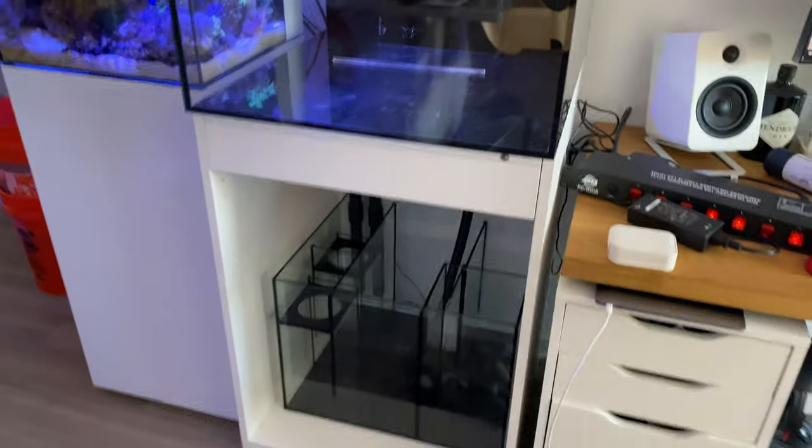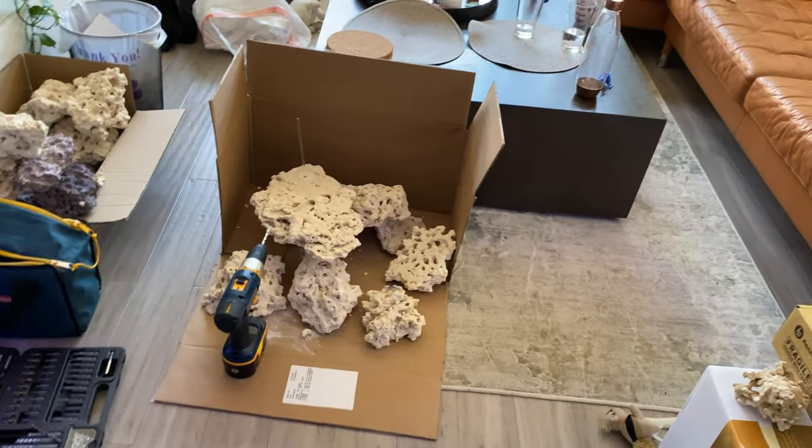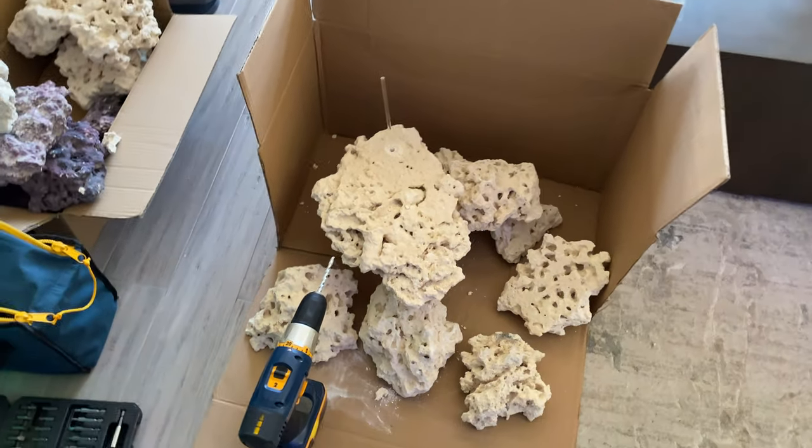Excuse the mess, but that's what happens when you have new stuff coming in. Just wanted to show you a quick idea of my working area. Just trying to think of new scapes, like what I want to do for the tank.